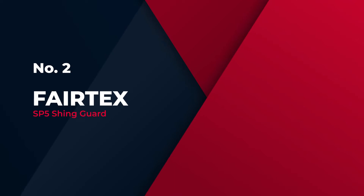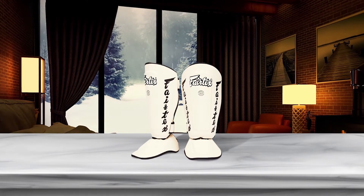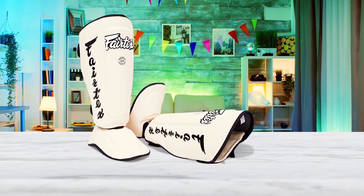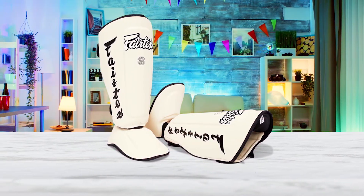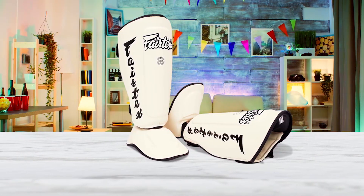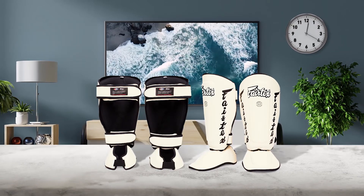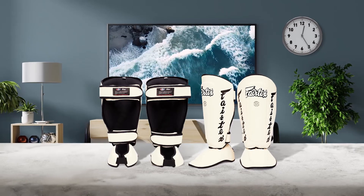Number 2: Fairtex SP5 Shin Guard. One of the best brands out there for MMA training gear, Fairtex has been a staple of striking communities for years. The SP5 comes in various colors and styles and offers some of the most protection available for heavy kickers. They have a comfortable fit and your legs can breathe, with two large straps that secure them to your leg. They aren't terribly suited for grappling as they have edges that can catch when wrestling and rolling. The material on the outside of the shin pad can get moldy if left in your gym bag.